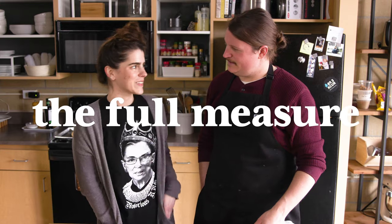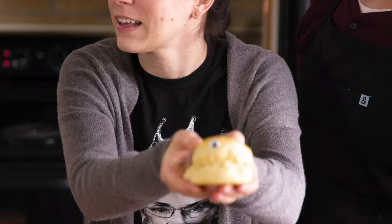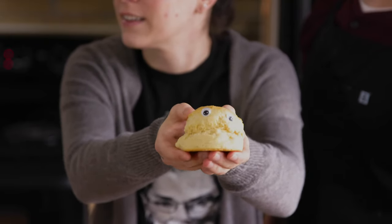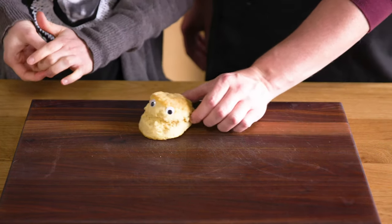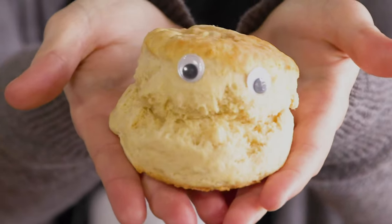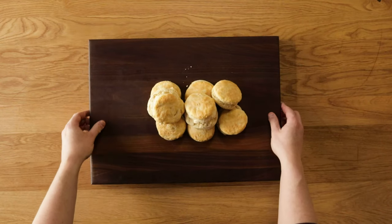Can I put googly eyes on that biscuit? Of course you can. Can you see it? What voice does he have? Hi, my name is Michael Martin and this is The Full Measure. Thank you for bringing me to life. Please don't eat me. Bye bye. Thank you.